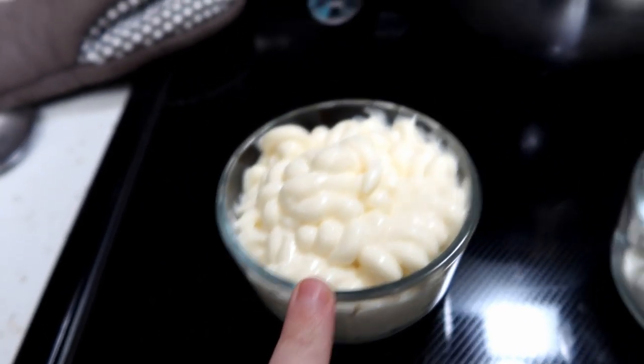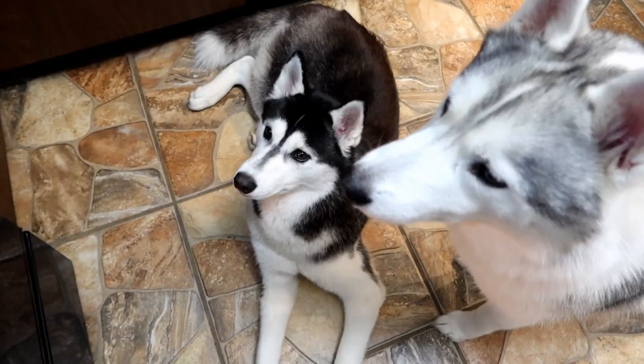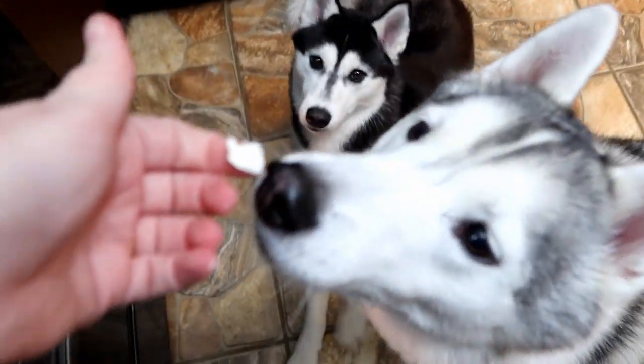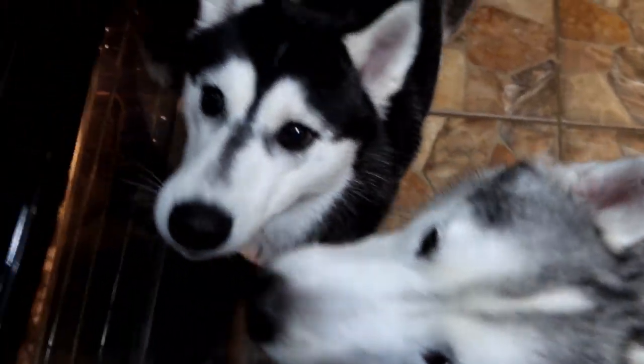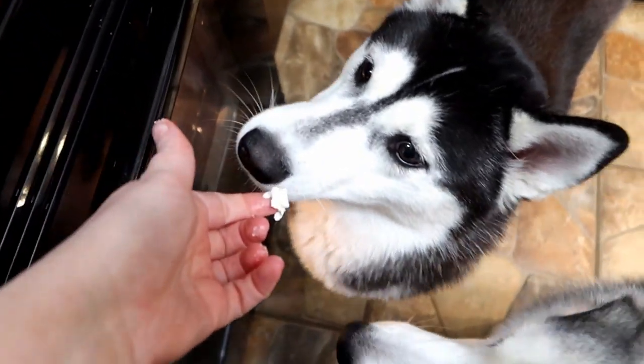We're gonna get a bowl, one cup of sour cream, and one cup of mayonnaise — and don't forget, we have our cream cheese softening over here. I'm going to go ahead and open it up and put it in the bowl. I found something the dogs can have a nibble of — some cream cheese for you, and cream cheese for you!